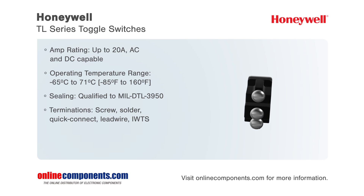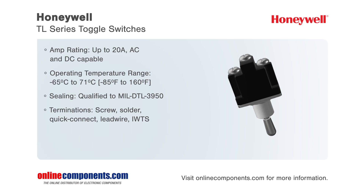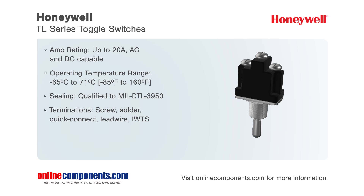The robust construction of these switches makes them ideal for applications including military and commercial aircraft and helicopters, aviation ground support equipment, both tracked and wheeled military land vehicles, and construction equipment.